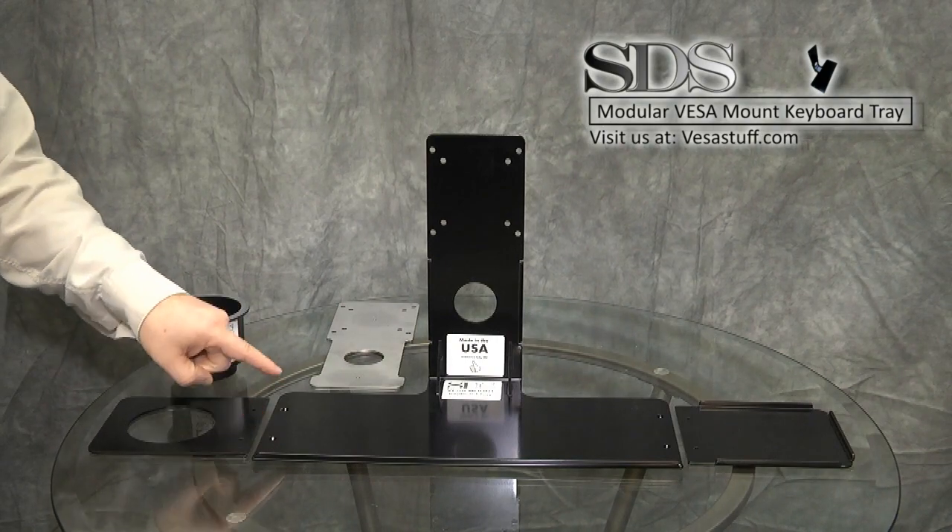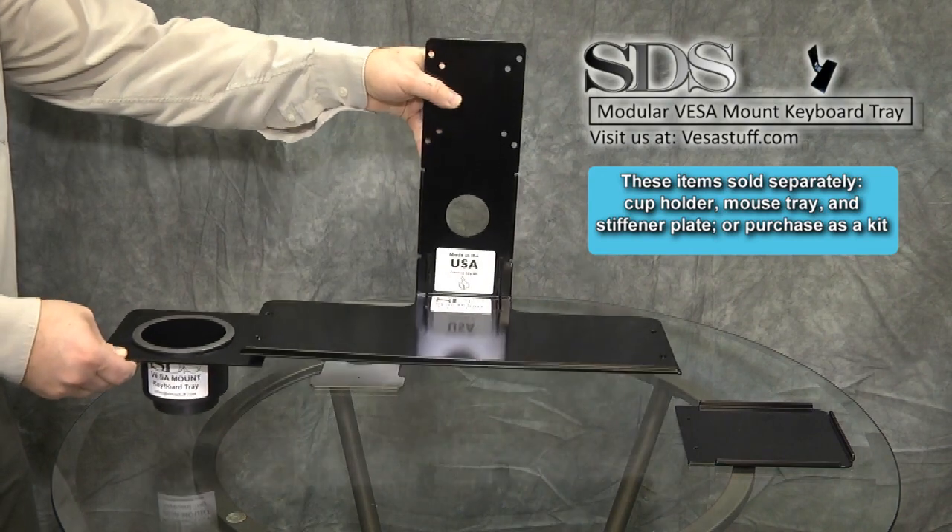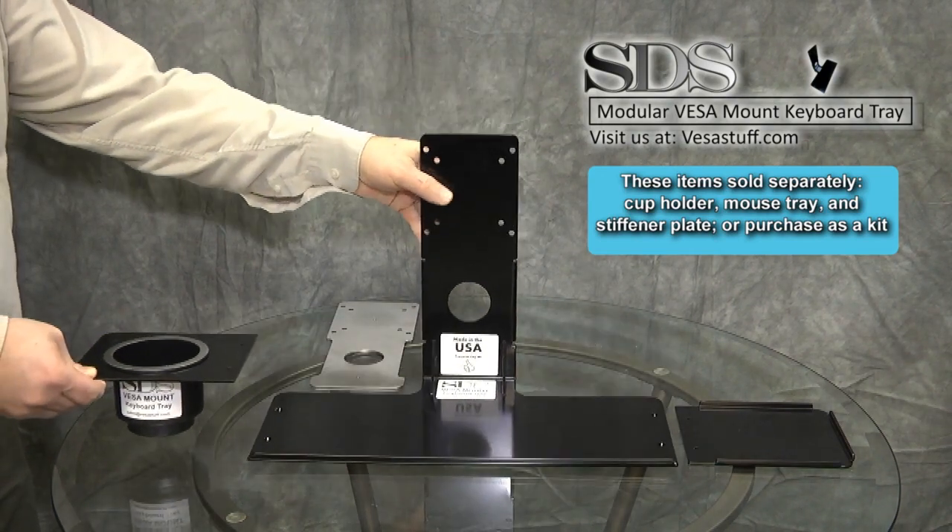Two countersink holes in the right and left side of the tray are there to mount accessories like a cup holder for pens, pencils, paper clips, phones, etc., and mounts as shown.